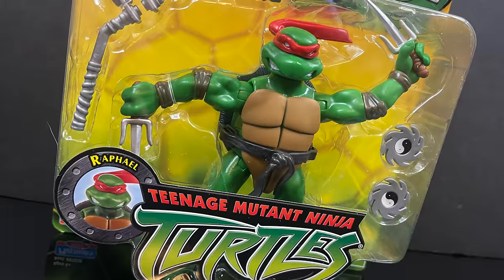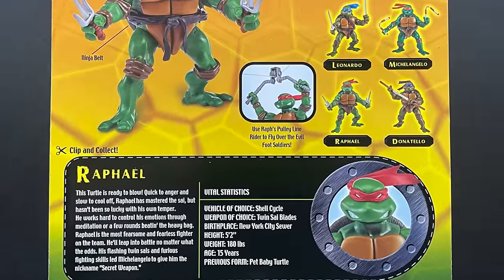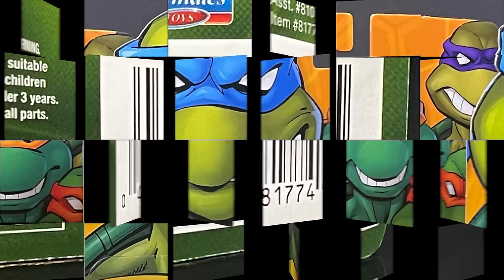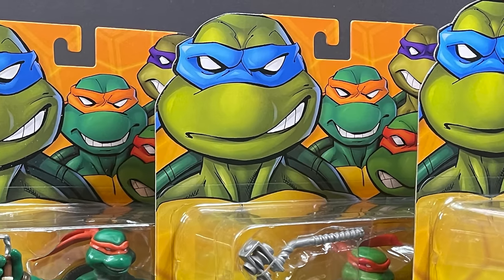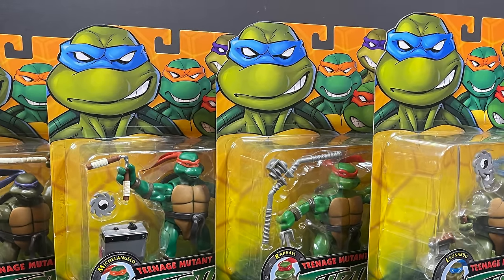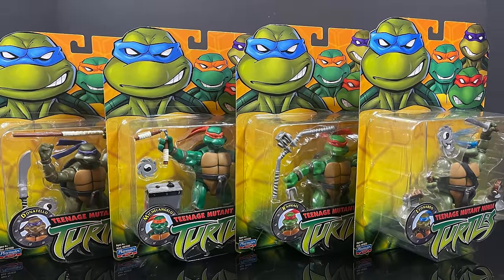They're very minimal in articulation but come with a lot of accessories for about 10 bucks a pop — Walmart and Target might price differentiate just a bit. They are starting to hit Walmart store shelves now, and that's where I grabbed mine. So sit back, relax, grab a nice hot cup of coffee, maybe watch out for Shredder — this is a look at the brand new 2023 reissues of the 2003 TMNT figures by Playmates Toys.